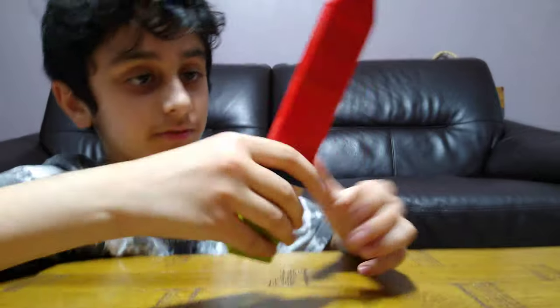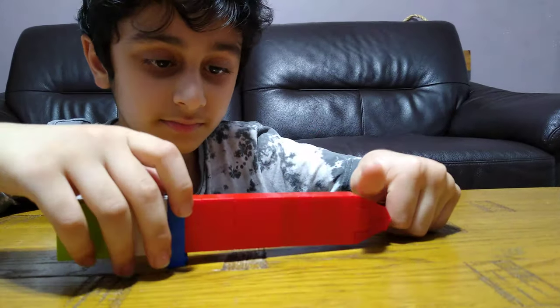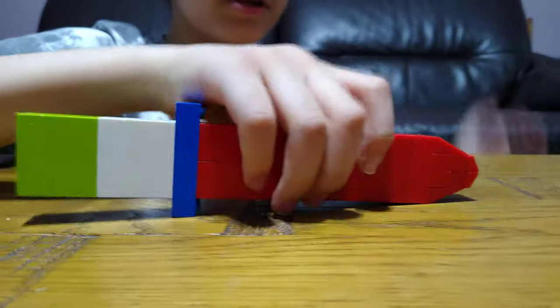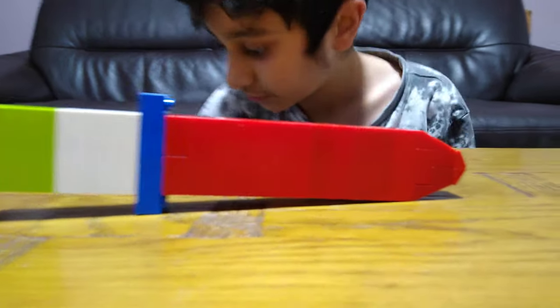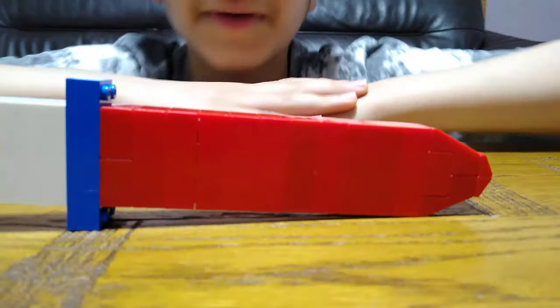So here is our complete sword. I really like this sword because it's a flame sword, so I hope you guys like it. Subscribe to see my videos — bye guys!